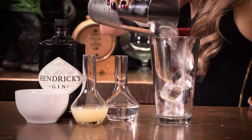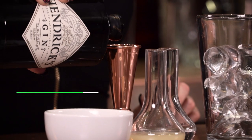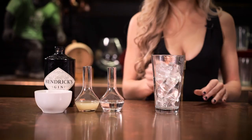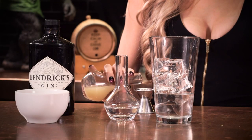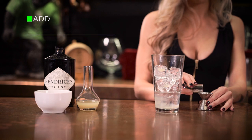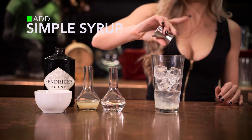First, take your mixing glass and add ice. Next, you're going to add two ounces of gin. Then we'll add a half ounce of lime juice. Next, we'll add a half ounce of simple syrup, which is equal parts sugar and water.